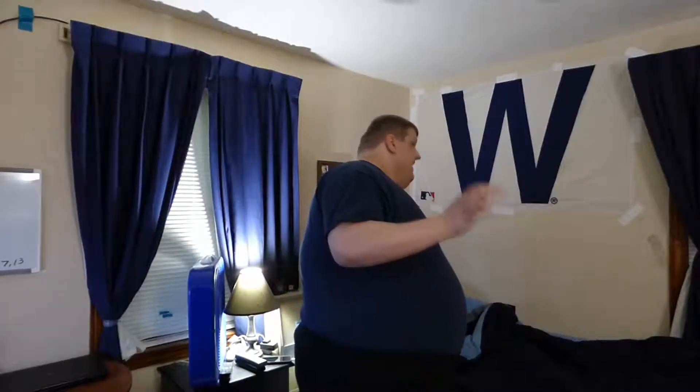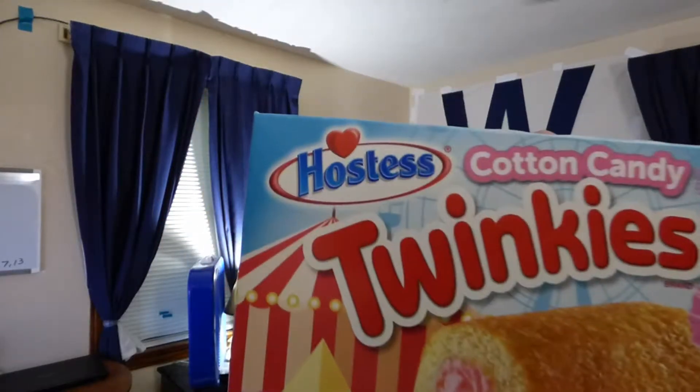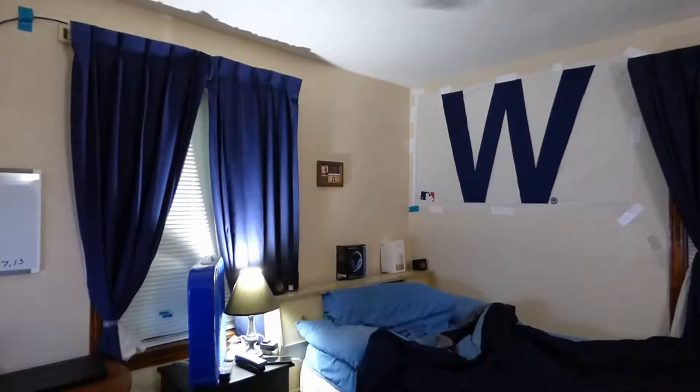Grammites, it's time to unite. Here's another Grammited Edition, and today I have for you a Hostess product — Cotton Candy Twinkies. Hostess, limited edition.